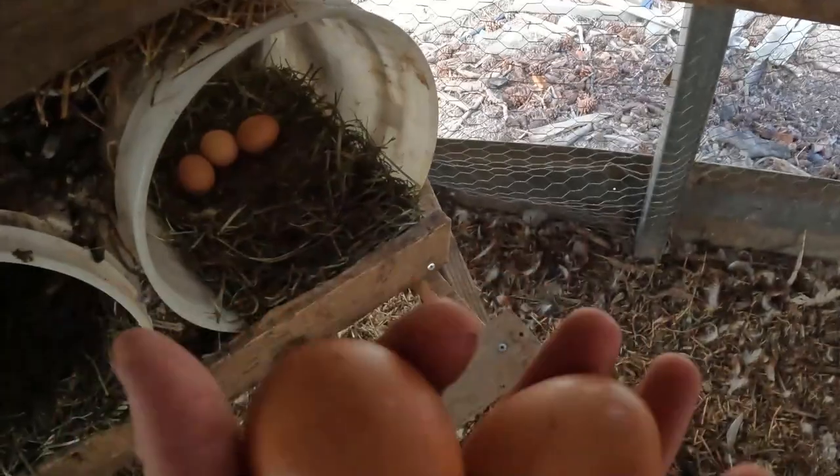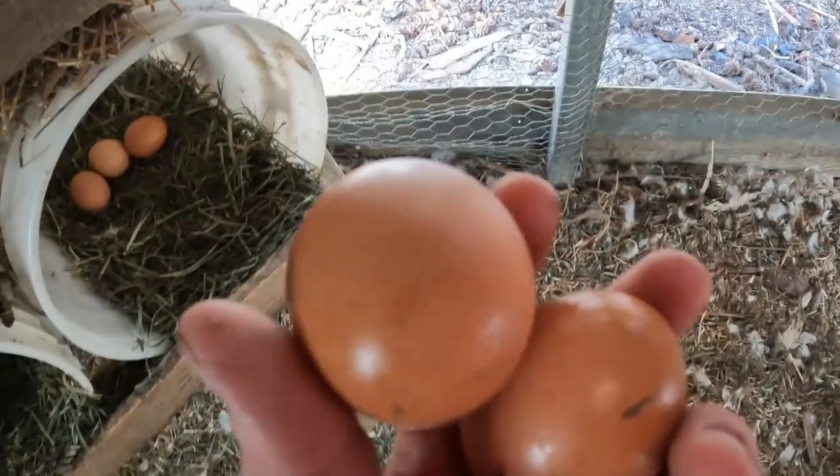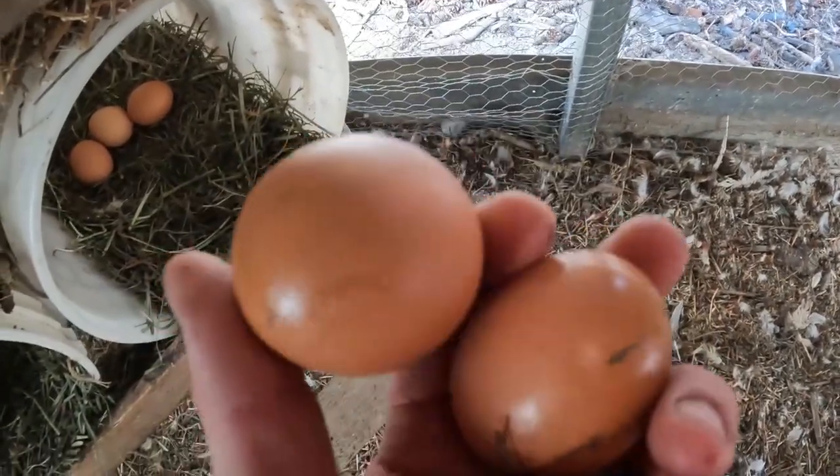You can see we either have an egg eater or it's from hens laying on them, because there was a broken egg in there — this surface is shiny from the egg yolk on it.